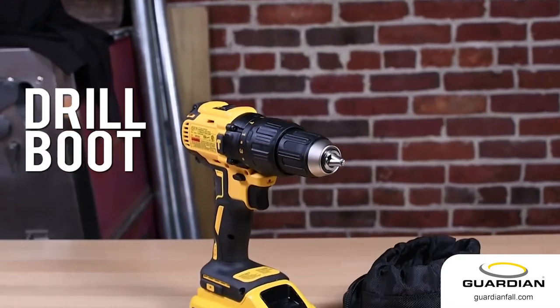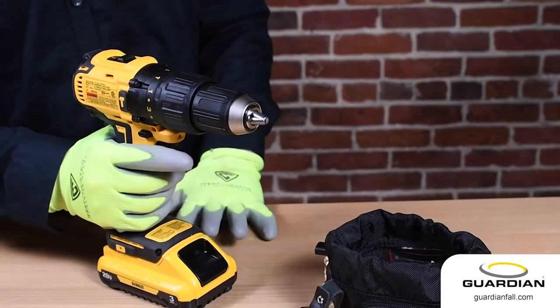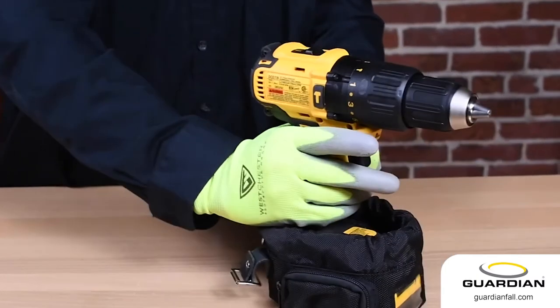Refrain from having your drill and drill battery becoming a drop hazard by installing our drill boot. Determine the correct boot size for the drill and insert the base into the boot.